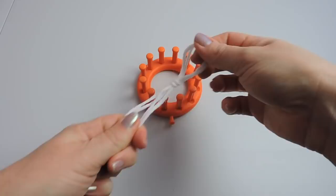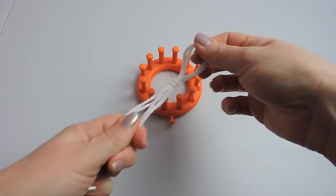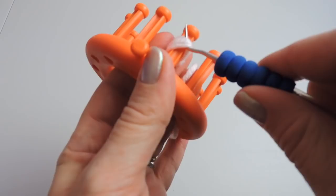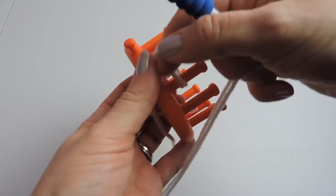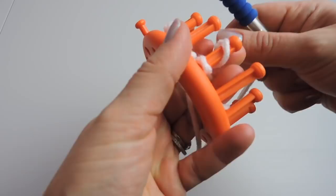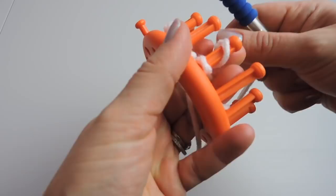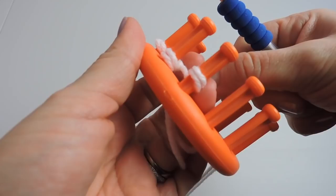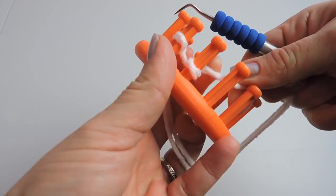We're going to start by making a slipknot and you can place that on peg one or your anchor peg, and we're going to do our cast on. So I'm going to wrap, and then I'm going to knit over and wrap again twice and knit over. What you're doing is making tiny little E's on top of each other with the working yarn. You're going to do this the whole way around the loom — wrapping once on the bottom and then once on top. Continue doing this until you get back to the anchor peg.